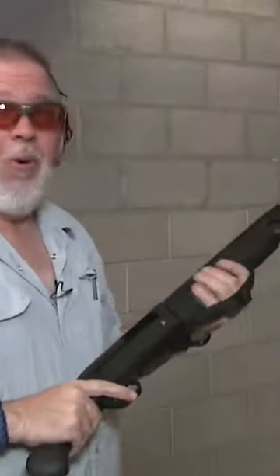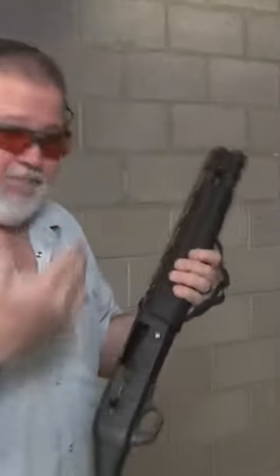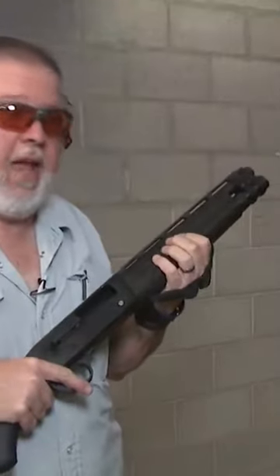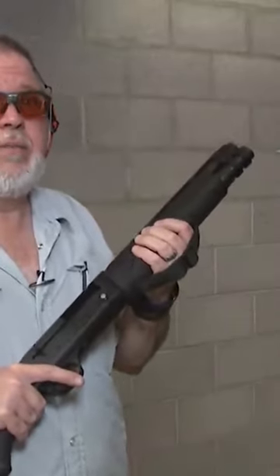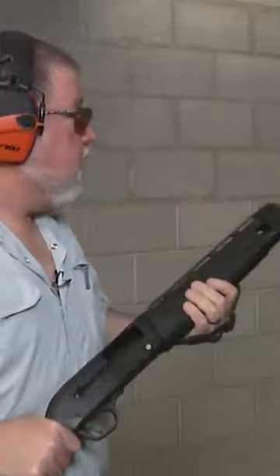I don't know what to say. This is like really cool. Felt recoil on it is amazing for it being a 13-inch firearm shooting 12-gauge double-aught buckshot shells. This is just amazing. Being a semi-automatic, it absorbed a lot of that recoil and it feels really good.